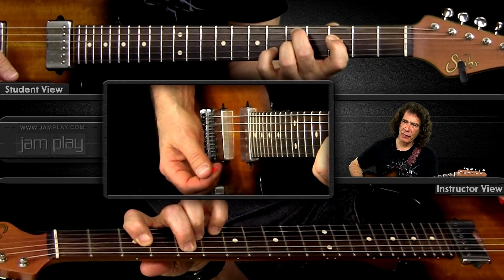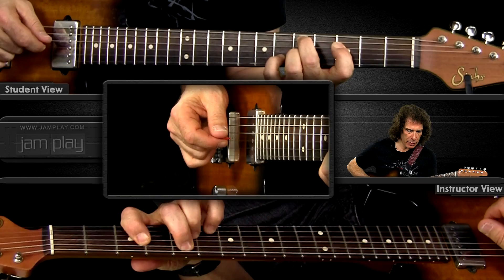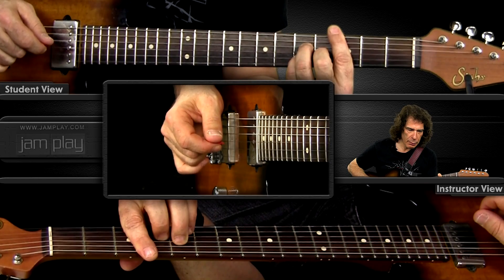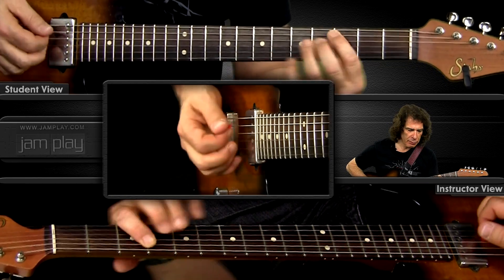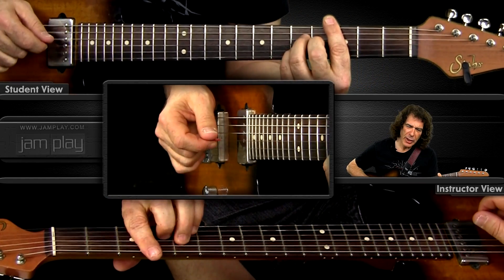Why do we do that? A lot of jazz players alter the 5 chord. Alter means to add altered chord tones — for G7, that's a sharp or flat 5, and a sharp or flat 9. Here is a non-altered 2-5-1. Now we'll alter the 5 chord — hear that again.